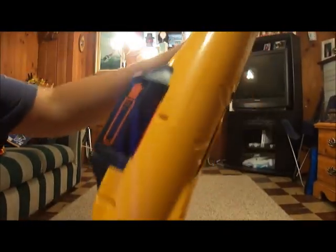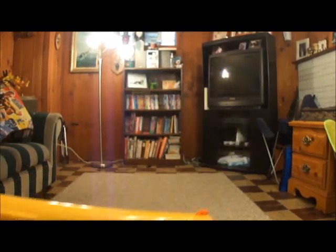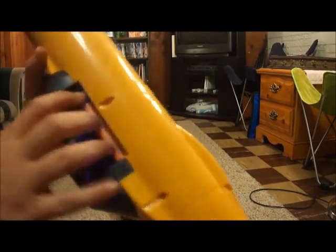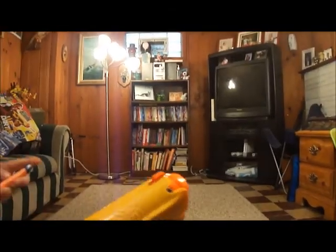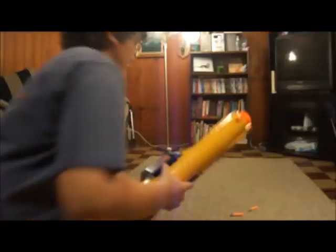So you load it - first of all, unlike a lot of other guns, you don't have to cock it back, because if you cock it back this part comes here and that means you can't load it. So it has to be cocked forward, and then you load it. Don't load it with one finger - load it with two or three. If Ryan forgets we're going to do a firing test, we'll probably do it outside.